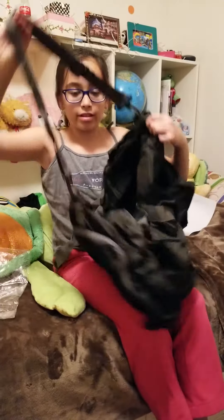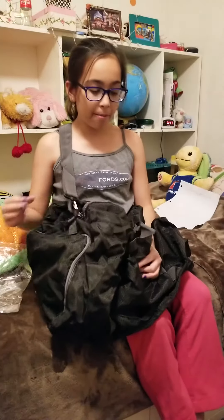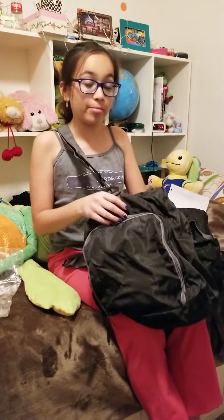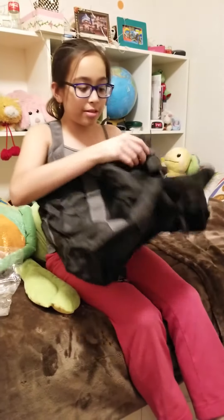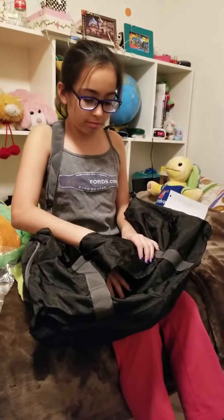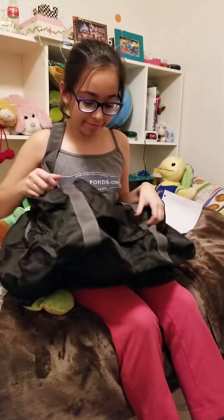Now I can wear it as a shoulder bag — it's my purse, very stylish! I could fit my bedroom in here, that's how big it is. There's also another pocket here on the outside — well, it kind of looks like a pocket but it reminds me of the Polar Express where the bell goes through a hole in a pocket.